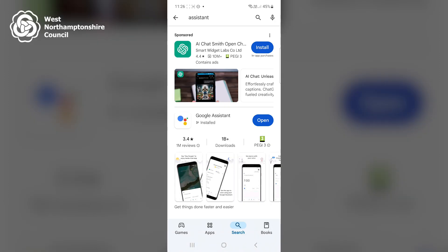Google Assistant may or may not be installed already depending on your Android device. If it's not installed, then install it first, but otherwise click Open next to Google Assistant. When I click Open, it will automatically begin listening to my voice, so I'll need to say 'Assistant settings' in order to initially set up Google Assistant. I'll demonstrate this now.